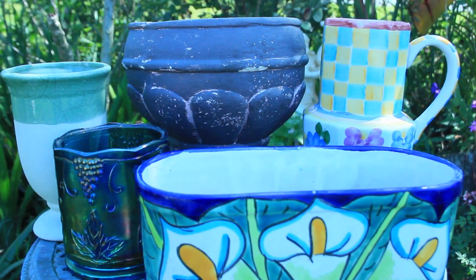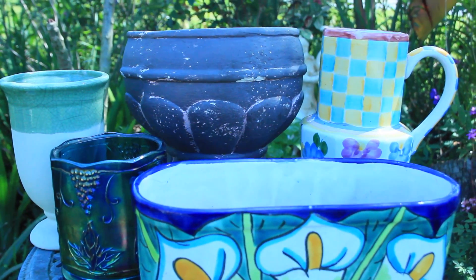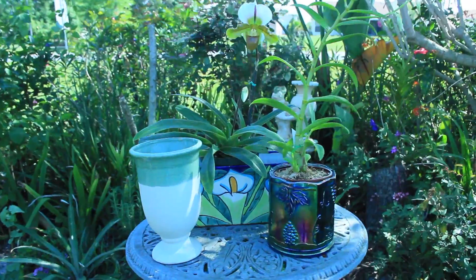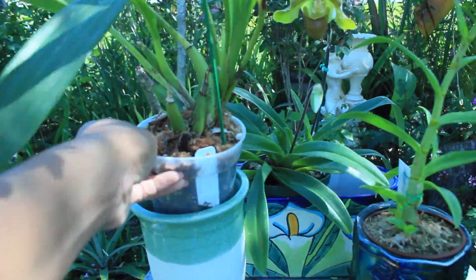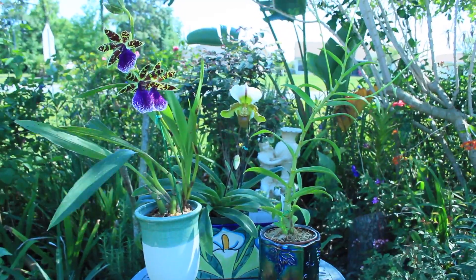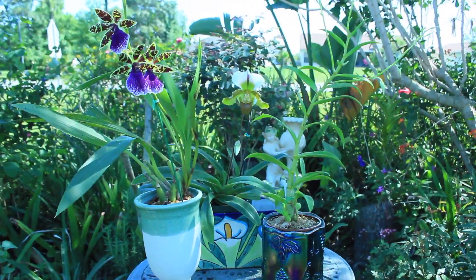We should always be mindful of this and never risk the health of our orchid plant by placing them directly in these containers. Now if you would like to display your orchids in these beautiful containers, by all means do so — but take the pot and just insert it into the container. As you can see, you don't have to plant it directly in the pot and you can still have that beautiful effect.